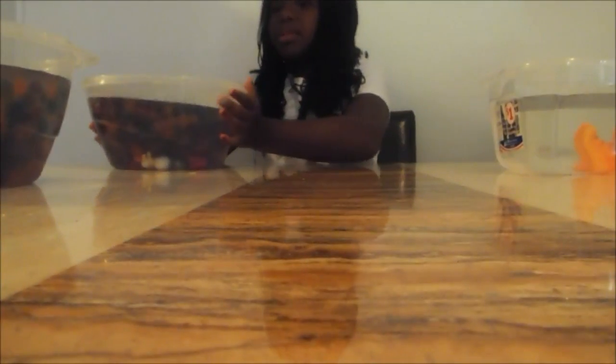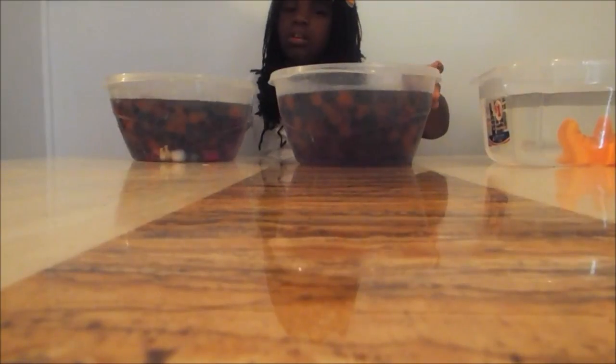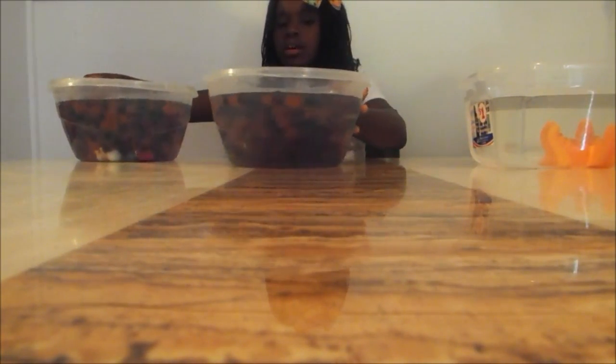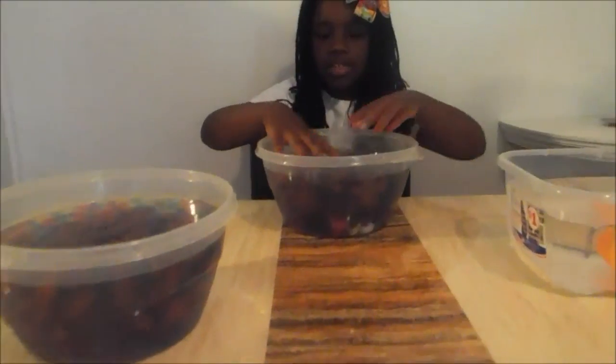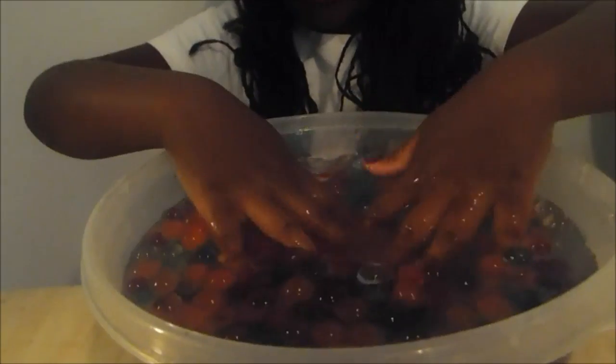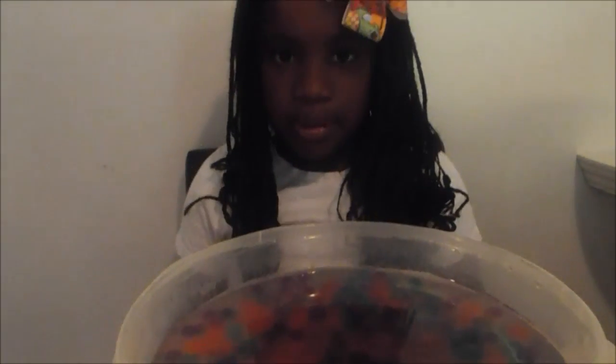Guys, I'm back — the Orbeez have grown big! My mom split them up into two containers. Here's one, and here's two. One of them has toys in it — tiny toys. They have two gift-ems, a gift of hats, and one Shopkin.